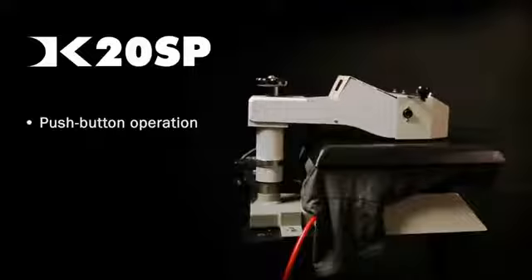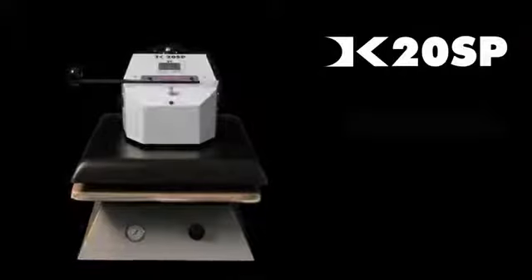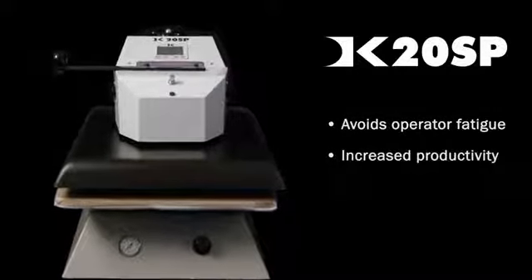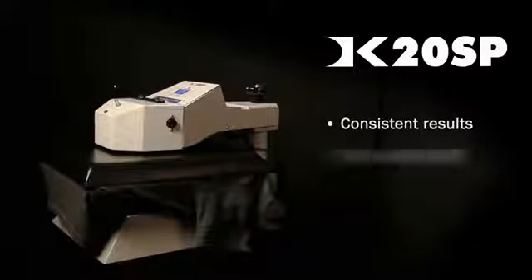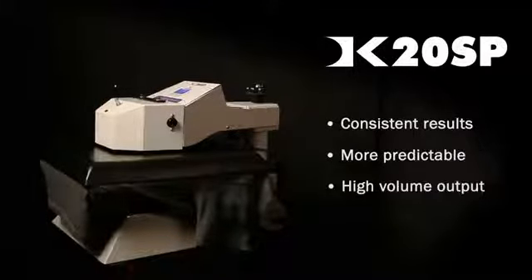An automatic air-operated heat press has many advantages. For instance, operators can become fatigued when using a manual press in excess of several hours. The productivity can be greatly increased with an automatic heat press. An air-operated press will achieve more consistent results than an operator applying pressure manually. When time consistency is important, automatic presses provide more predictable printing results, producing a high-volume output of consistent and reliable heat pressed products.